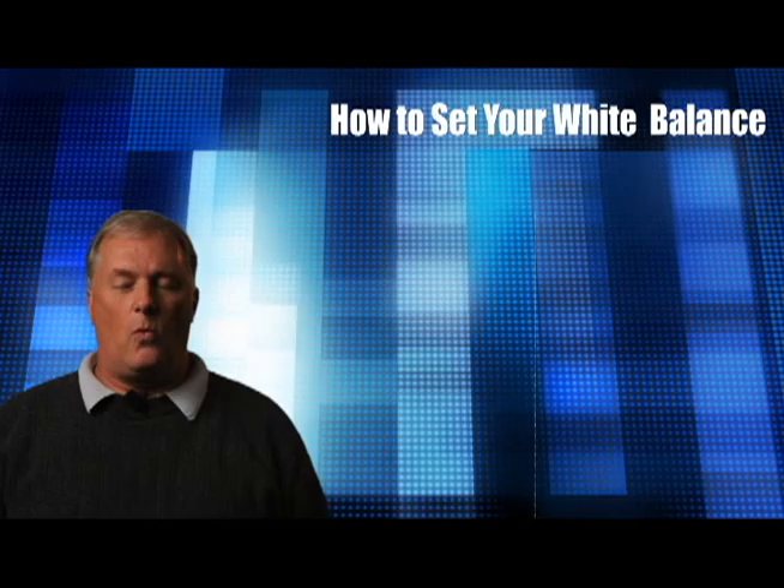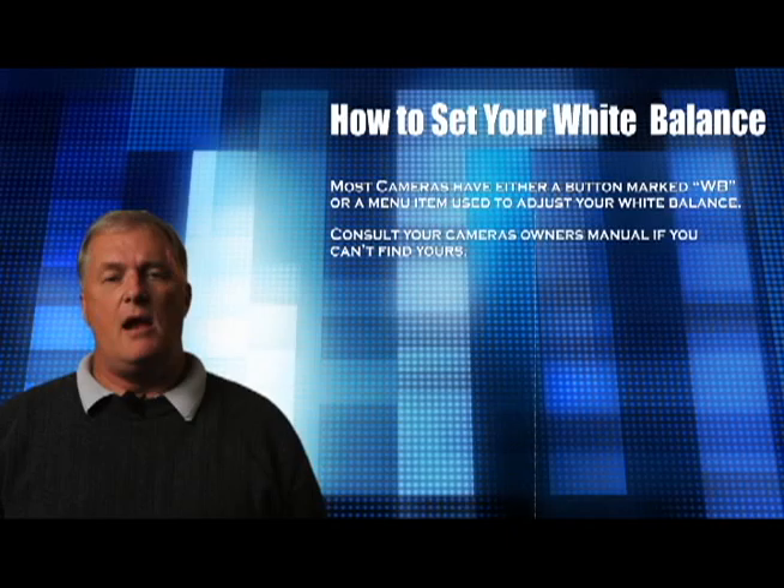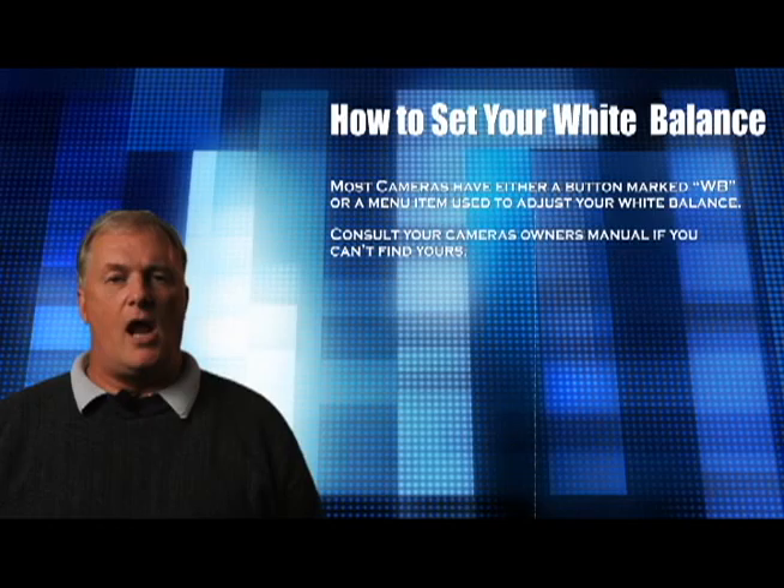Now let's talk about how to set the white balance on your camera and what icons to look for to set the preset white balance settings. Your camera probably has either a button marked WB or a menu item where you set your white balance. If it's a button, simply press it and rotate one of your knobs or press your buttons to cycle through the various icons representing the color temperature presets. The same applies if you have a menu item — go into the menu, find your white balance, and cycle through the different icons.